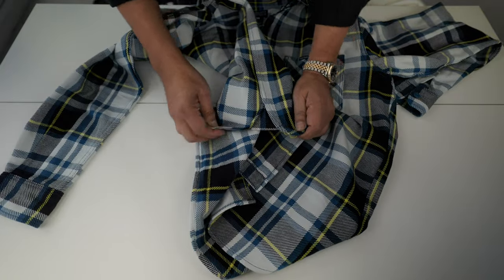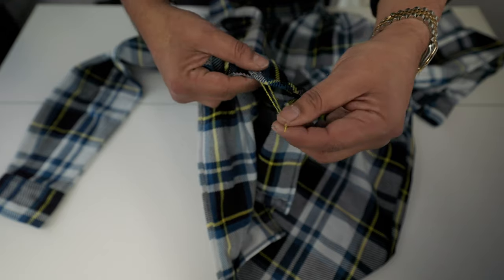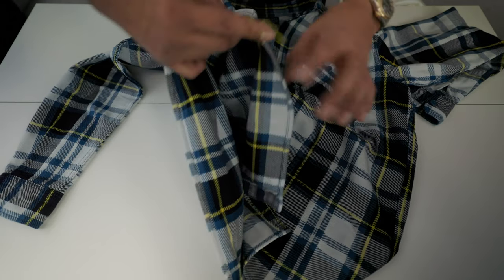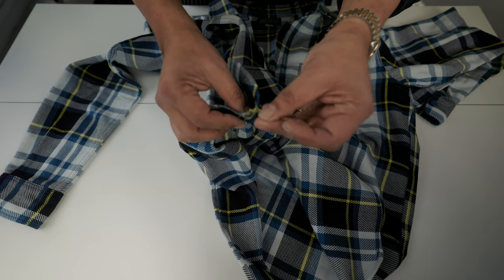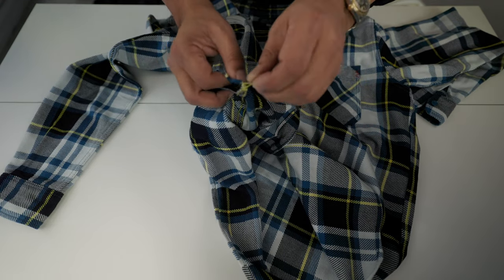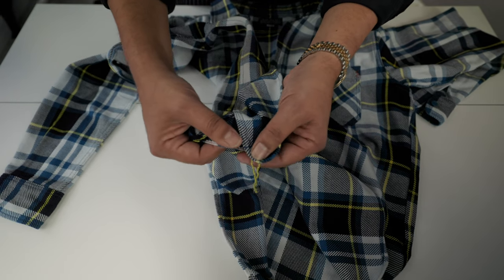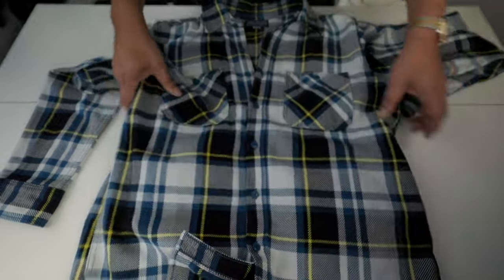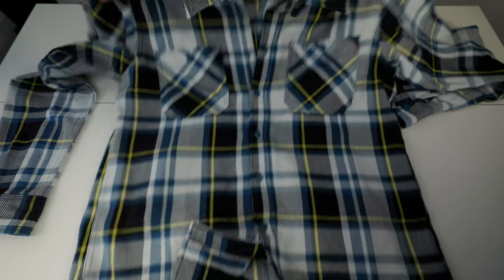Construction-wise, this one is selvedge — you can see that. It has a run stitch, yellow run stitch. If you don't like it, you can cut it — it won't affect the durability of the shirt itself. It's just decorative. The construction is double stitch in most areas, with a simple stitch on the placket and the collar.